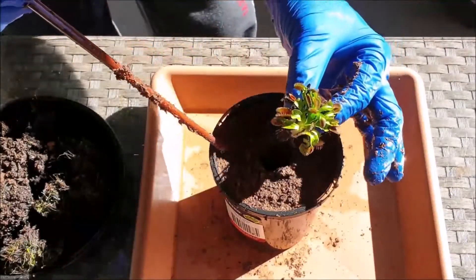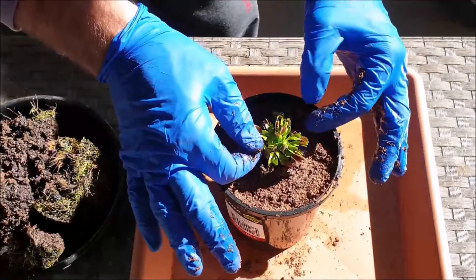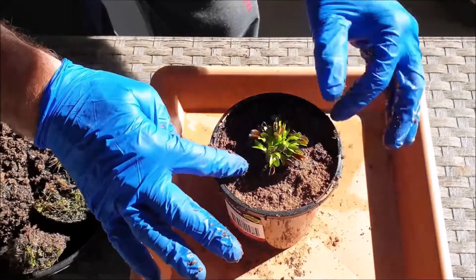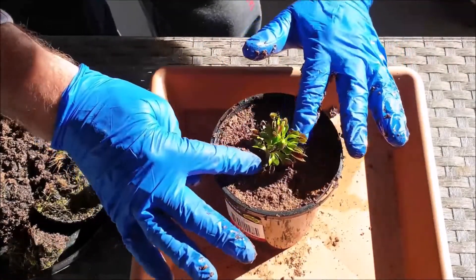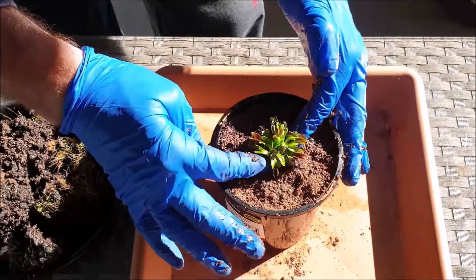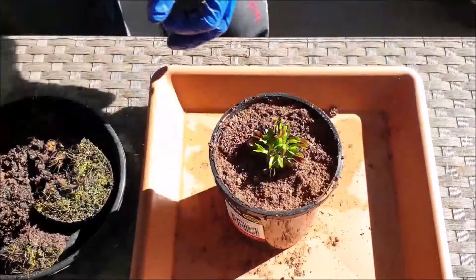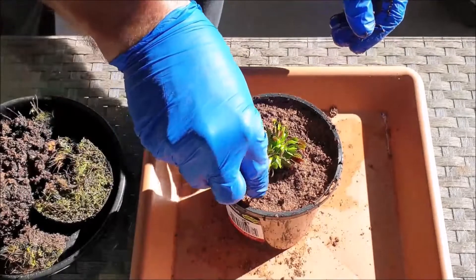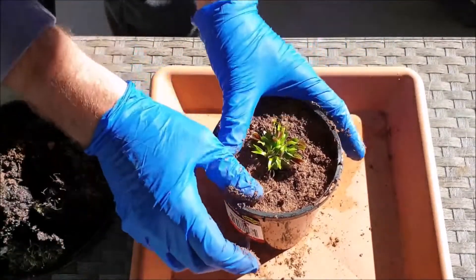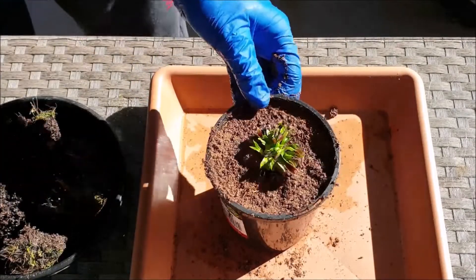Carefully lower the rhizome into the hole you've just created. Try to use just the tips of your fingers to avoid damage or any unnecessary triggering of traps — this will help to conserve energy for your plant. Carefully add extra peat moss with your fingers to avoid any peat moss from falling into open traps.